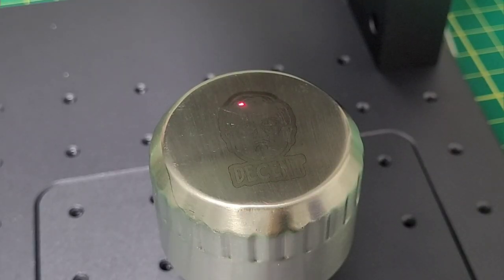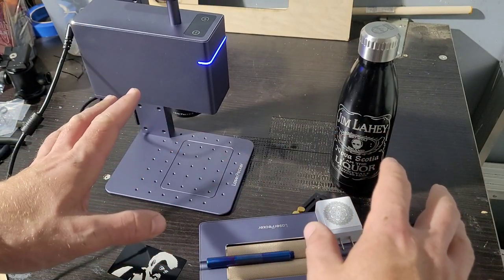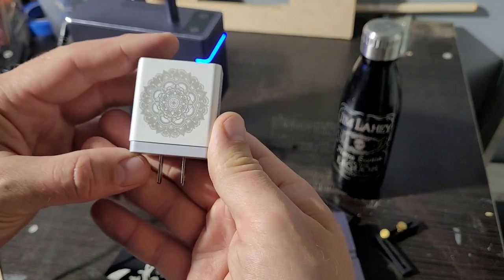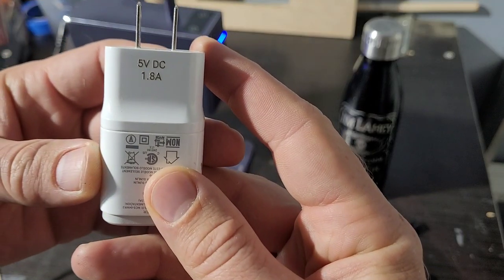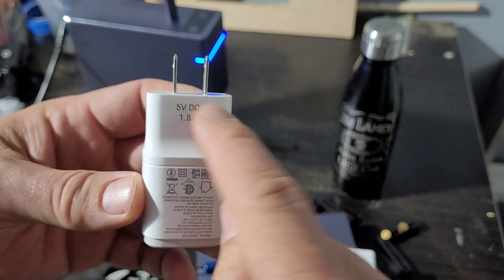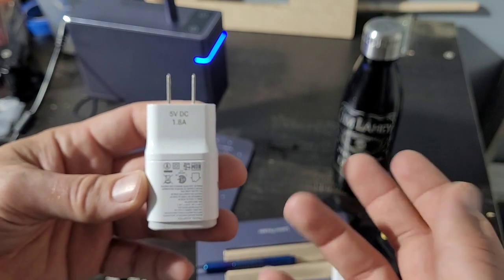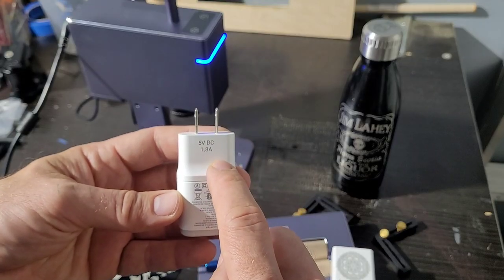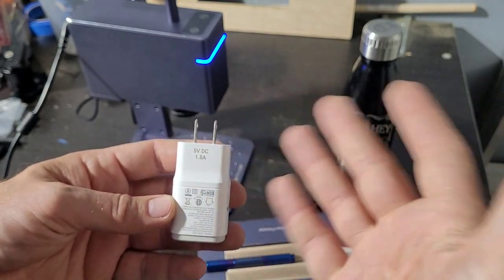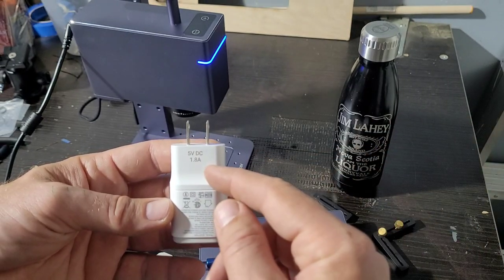I've also engraved my phone chargers — nice white background — and you can get amazing detail on those. Obviously it's a ton of fun and you just start engraving stuff whether it needs it or not. There are more practical applications too: if eyesight's going for grandma or grandpa, you can engrave larger labels; you can put output specs on a power supply; small shops can put serial numbers on products. Even the stainless steel measuring cups in the kitchen — the stamping is tough to read, so I engraved those. Now you can read the quarter, third, and half cup much better.